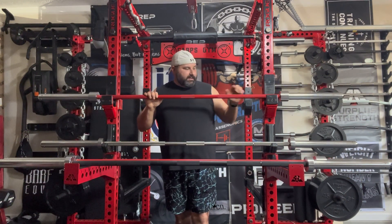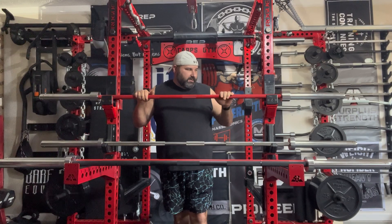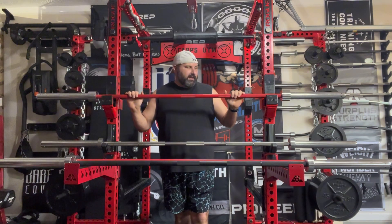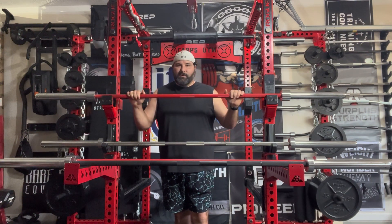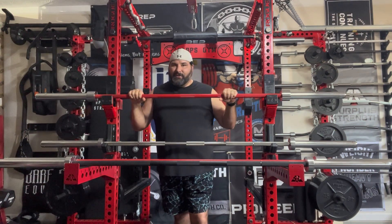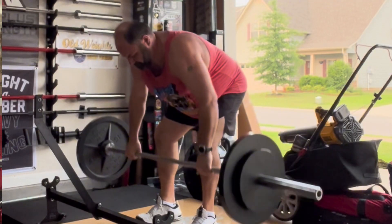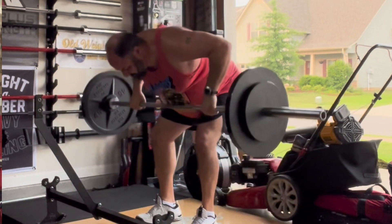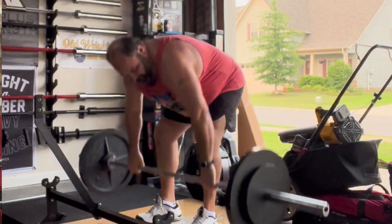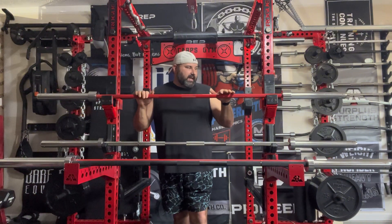Same thing on my 28.5 millimeter - the red cerakote 28.5 millimeter has a center knurling but it's that four-inch center knurling, and the knurling goes all the way out pretty much to the sleeve. The cerakote has held up really well on that one. I use it for a lot of rows and things like that, or deadlifts with a straight bar when I want something just a little bit thinner in diameter. I also like benching with it sometimes - it just depends on what you're into and what you like.